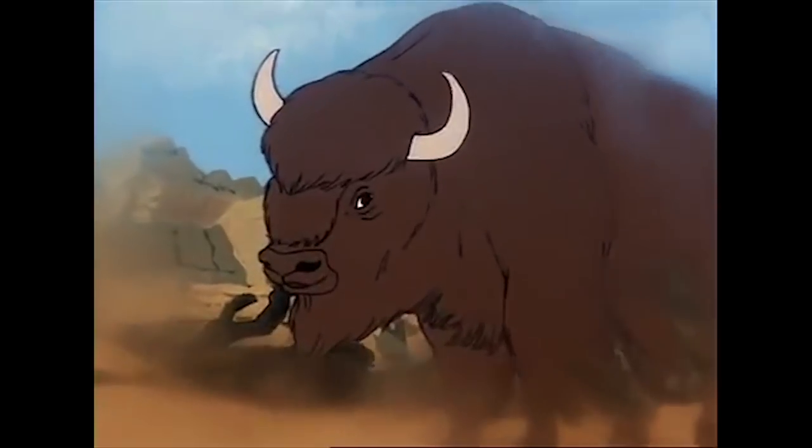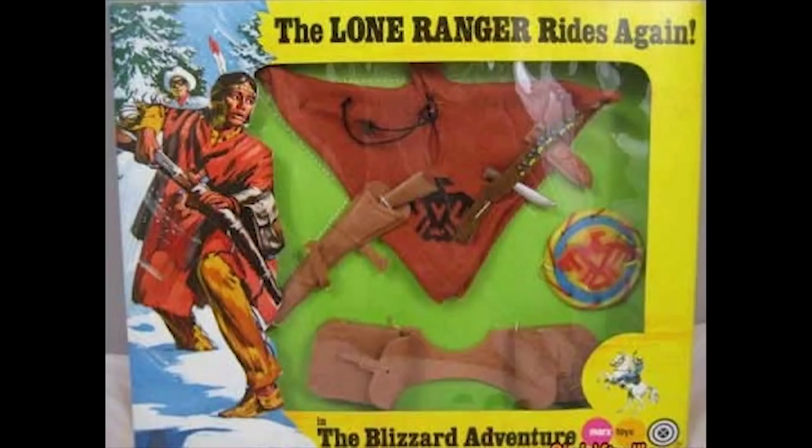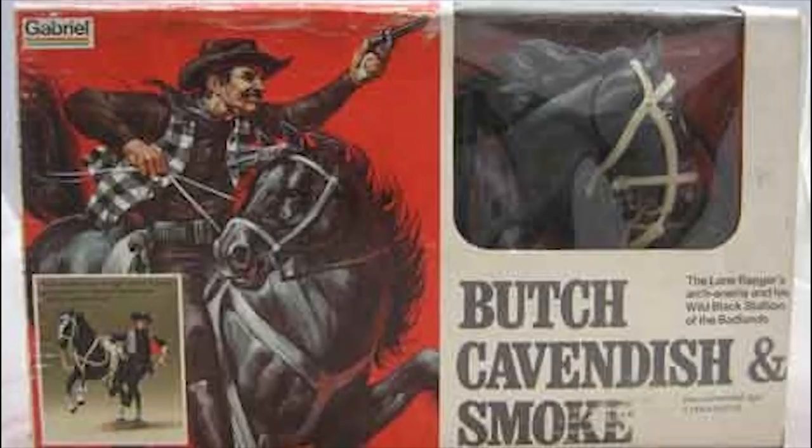If you look closely at the images, you will see many have this clearly written on the boxes or blister cards, so as always, be careful and check thoroughly before purchasing. The initial line consisted of five 8-inch figures, but the European producers, Marks, released two extra characters — Tex Dawson and El Lobo. Gabriel also produced a Tonto and Red Sleeves double pack.